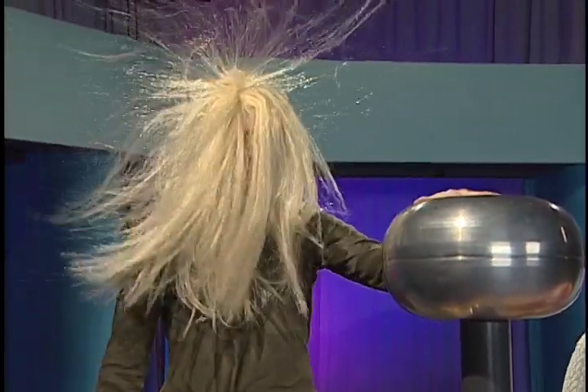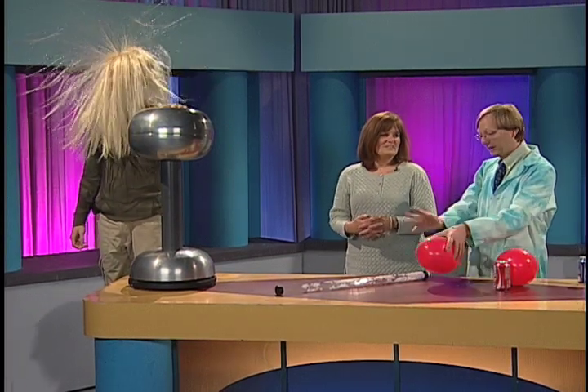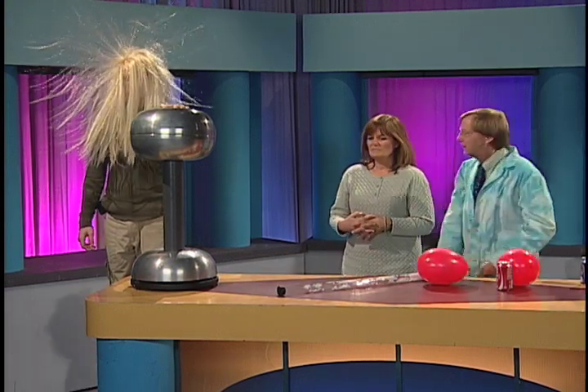Give us one more shake. There we go. And if you don't have one of these at home, then you might have to just settle for the balloon — and that we have online. Lewis, stay up there. I'm going to power this off.